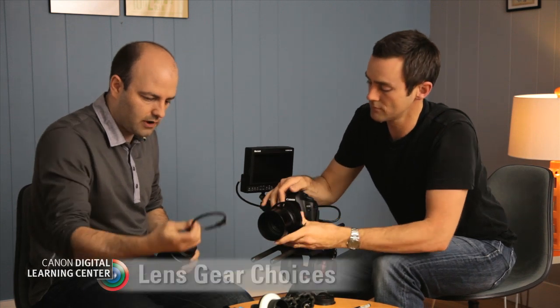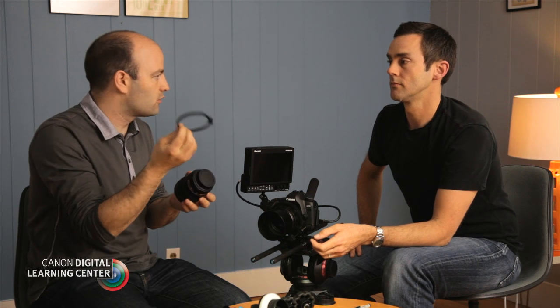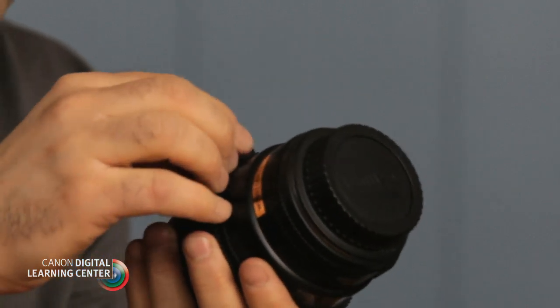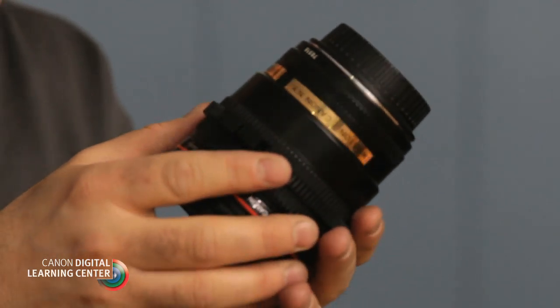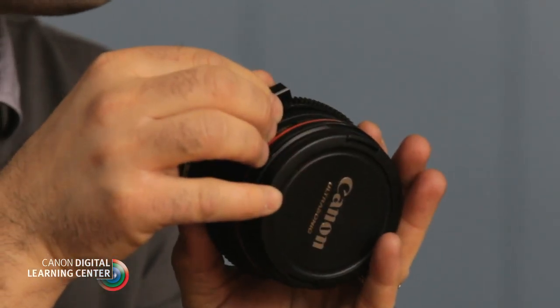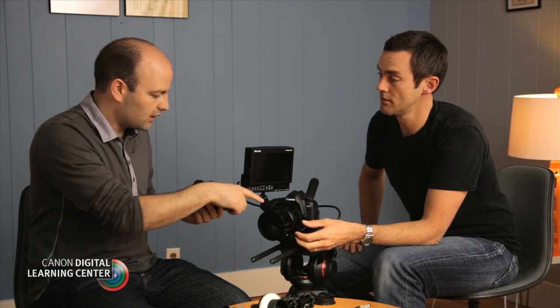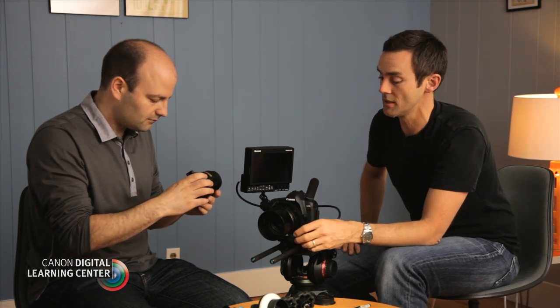I'm going to show everybody this — a different type of lens gear. This one is made by Zacuto and it's more of a zip-tie type of situation. You position that on there and there's a little Allen wrench that we use to tighten it down. With these lens gears you actually cut them to the size of your exact lens, and they have a much lower profile. The advantage to these is they live on the lens; the advantage to the other type is you can take them off and put them on lots of different lenses. They both do the same thing — it's really just personal preference.